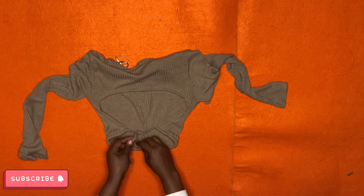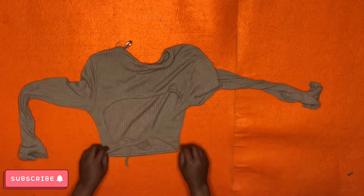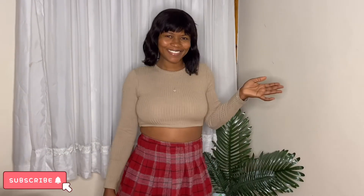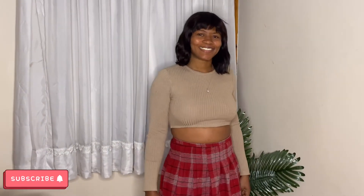Guys, I told you this is not going to waste your time — and I delivered! This is what it looks like afterwards. Damn, look at that! It was boring before, and now — damn girl, you look good. Yeah, I know that.